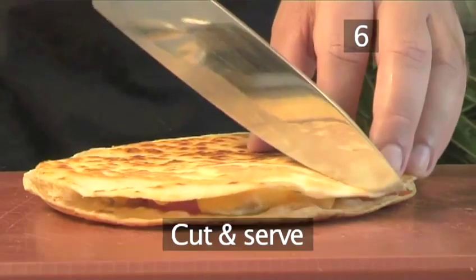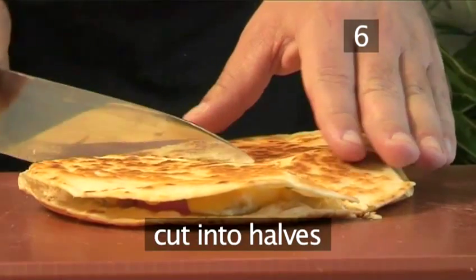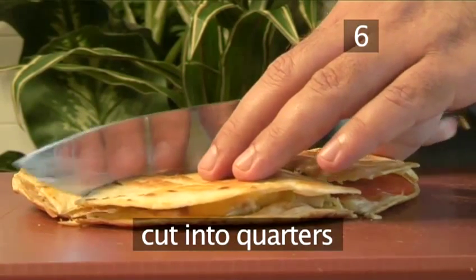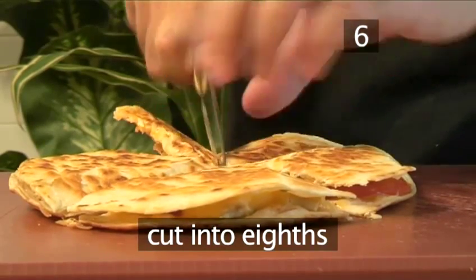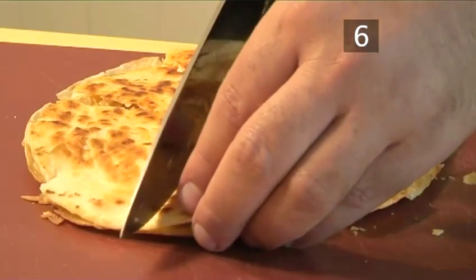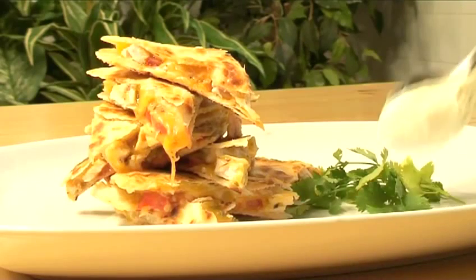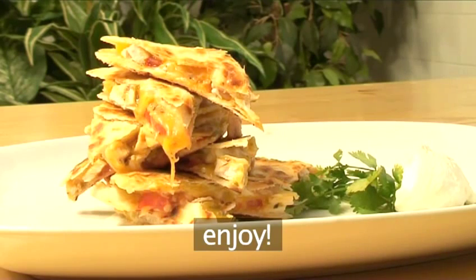Step 6: Cut and serve. Place your quesadilla on a cutting board and cut it first into halves, then into quarters, and then into eighths. The crispiness of the toasted tortillas makes a wonderful contrast with the juicy, warm fillings. Even the kids will be asking for more. And that's how to make chicken and cheese quesadillas the Videojug way. Enjoy! Bye!